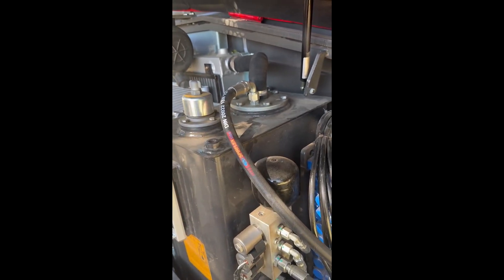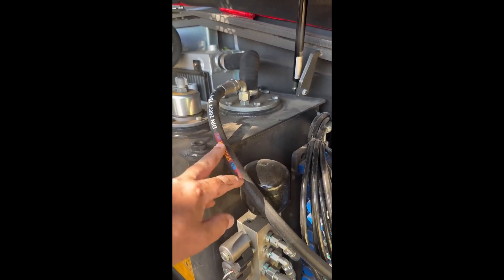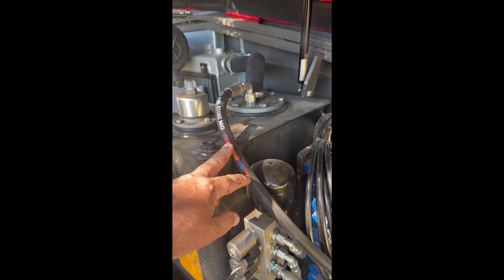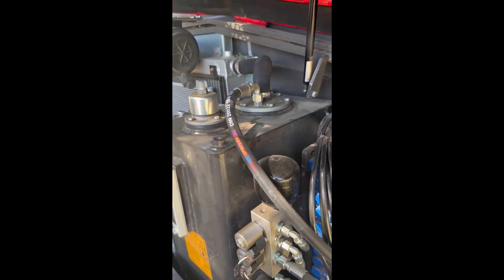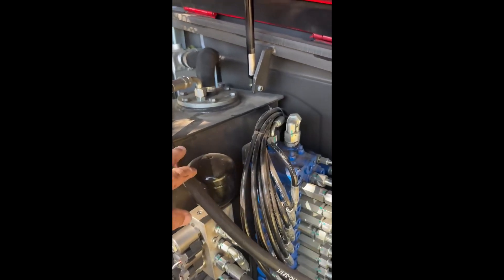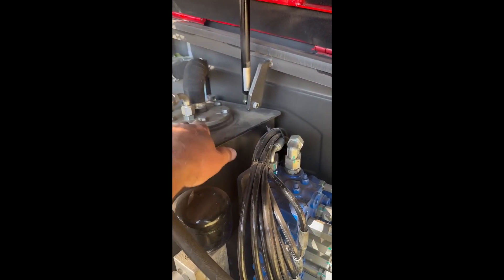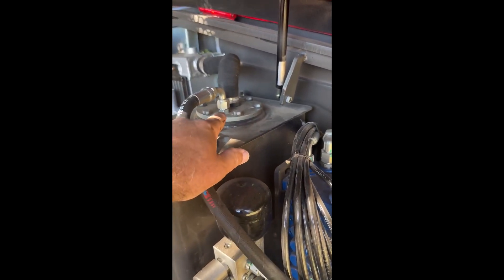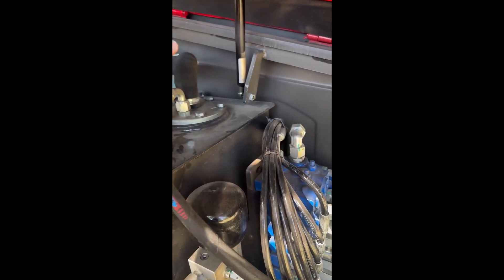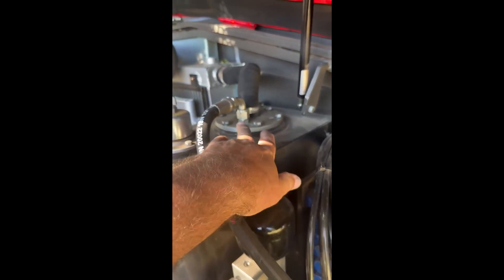This is an American hose. I had it made at HOW Rubber — H-O-W Rubber — here in Oklahoma. It took them about 30 minutes to make it. So just a straight fitting straight out of the hydraulic tank: drill it out, tap it, screw the fitting in there, and then get a 90-degree fitting to go with that.